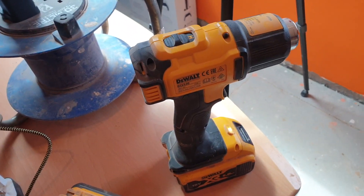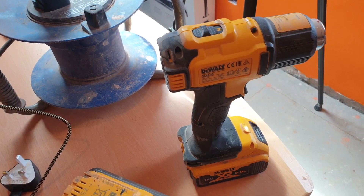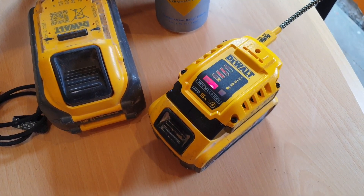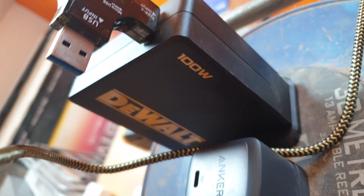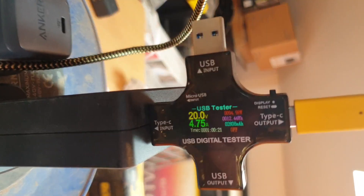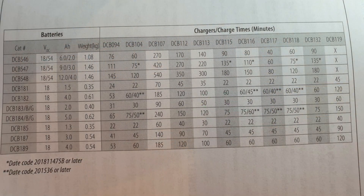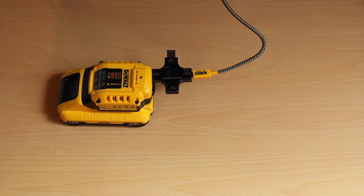I wanted to test how quickly it charges a battery and whether it really accepts 100 watts. If the battery is fully or nearly charged it slows down the charge rate, so I had to discharge it with a heat gun first. Then I put my little gauge on it with the actual 100 watt adapter and you can see it's 20 volts at 4.745 amps — almost 100 watts. The instruction manual chart shows that with a 5Ah battery, it charges faster than their normal DCB115 mains charger — 65 minutes versus 75 minutes. It's actually faster. That's amazing.